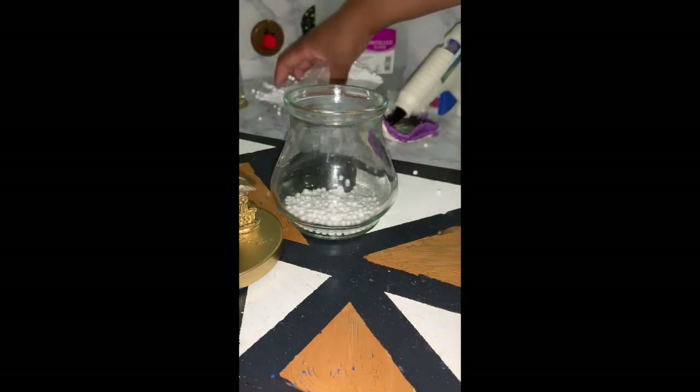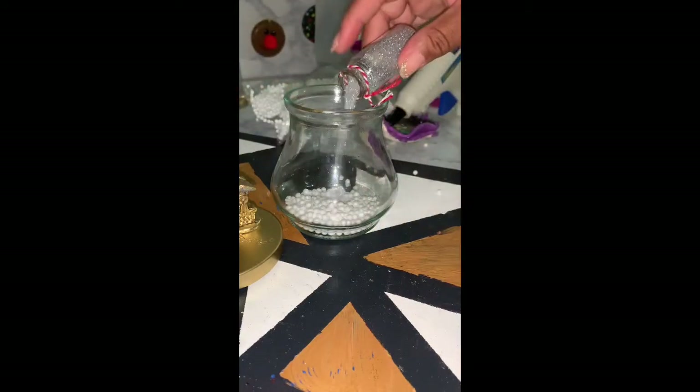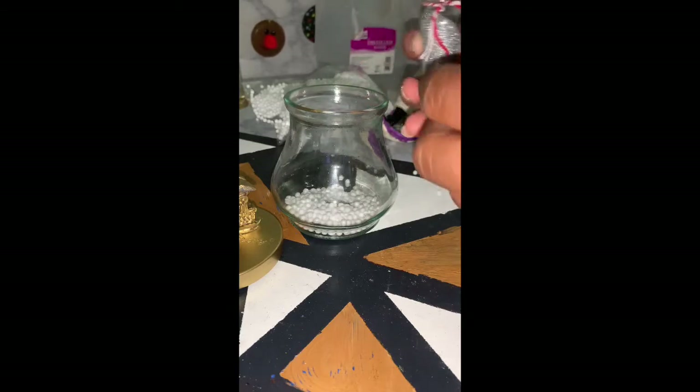You're going to repeat this process with your second snow globe. This time I'm using the glass candle holder. I'm adding my snow and my glitter — this time I'm going to use silver glitter. Then I'll be adding my water and then gluing on the base of the snow globe.